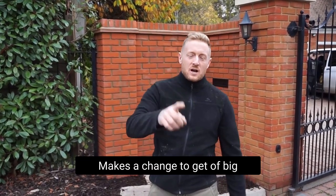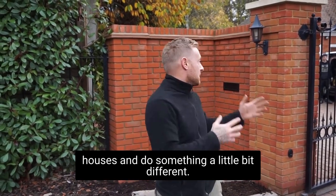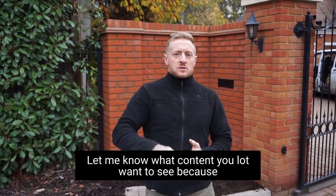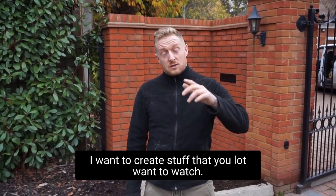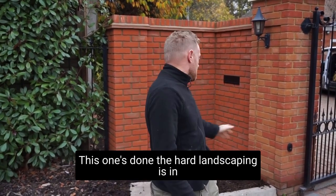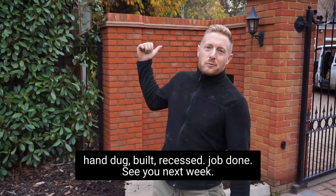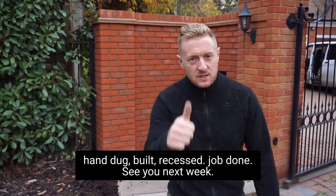That's a wrap on this one. Makes a change to get off the big houses and do something a little bit different — a bit of small works. Let me know what content you lot want to see because I want to create stuff you want to watch. This one's done — hard landscaping, hand dug, built, recessed joint. Job done. See you next week.